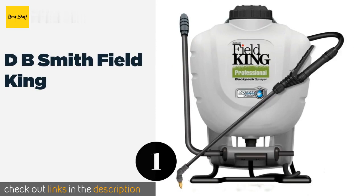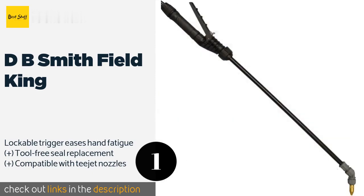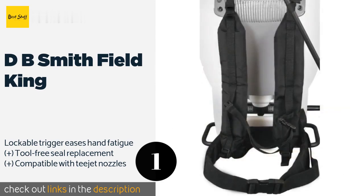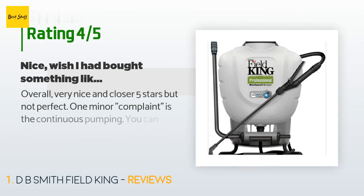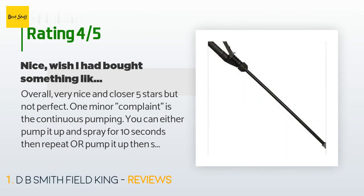The first product on our list is the DB Smith Field King. It uses an advanced pump design that prevents fluid leakage, so you don't have to worry about harmful pesticides dripping on you. The durable 21-inch wand is made from high-quality materials that resist chemical corrosion. The price is approximately $70. This product is rated 4.6 stars from 1,399 customer reviews.